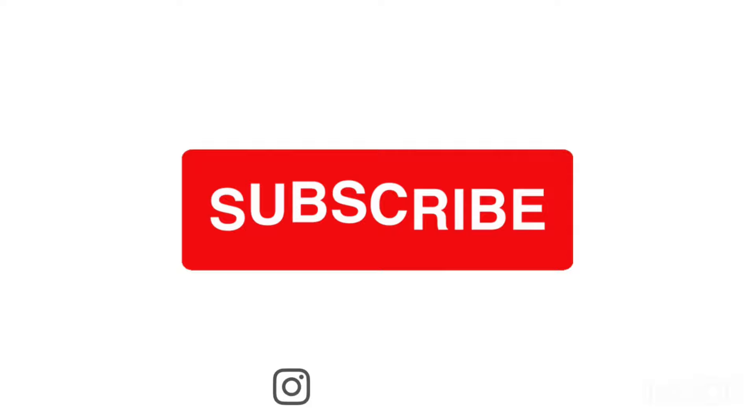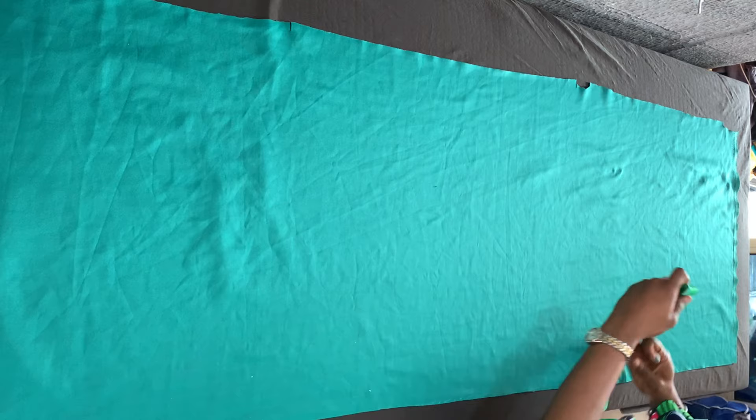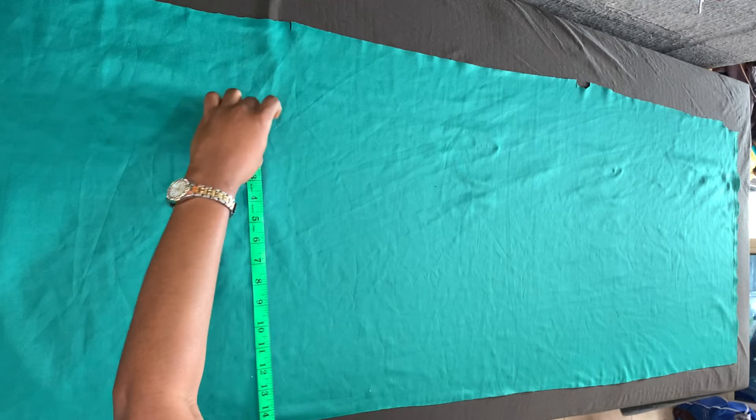Join the family — hit the subscribe button down below, it's absolutely free. Without further ado, let's get right into the video. So I'm using two yards of fabric for this. The first thing I'm marking is the length of my shorts — I marked 15 inches for the length, that's the length I want for my shorts.